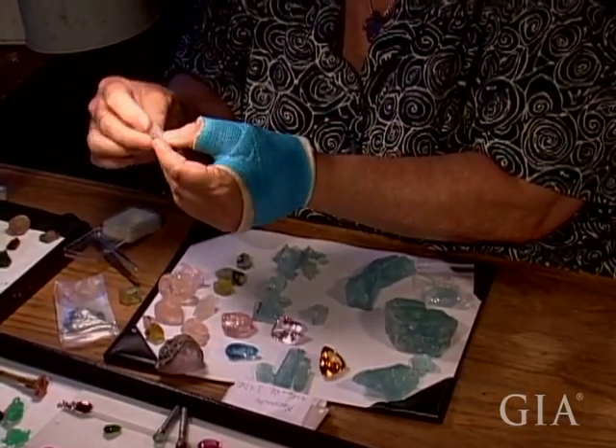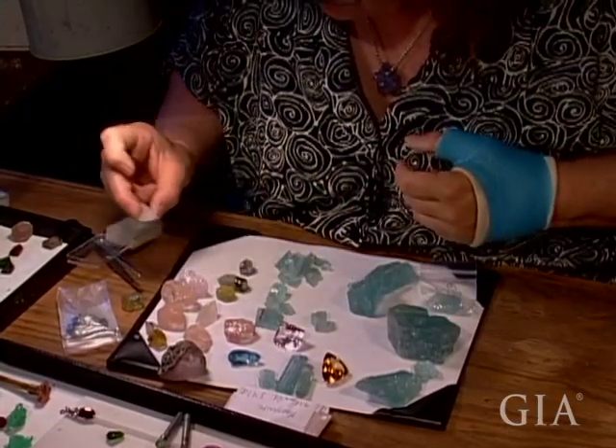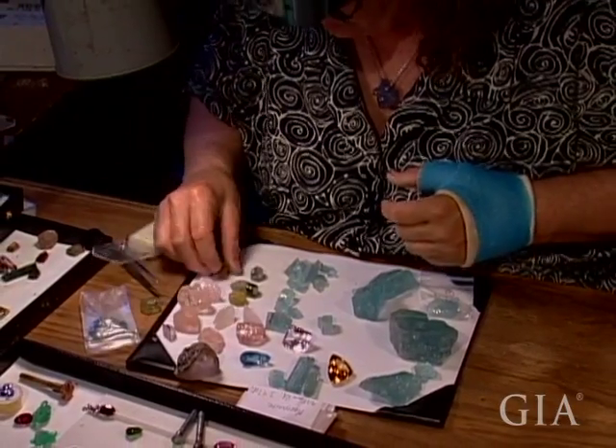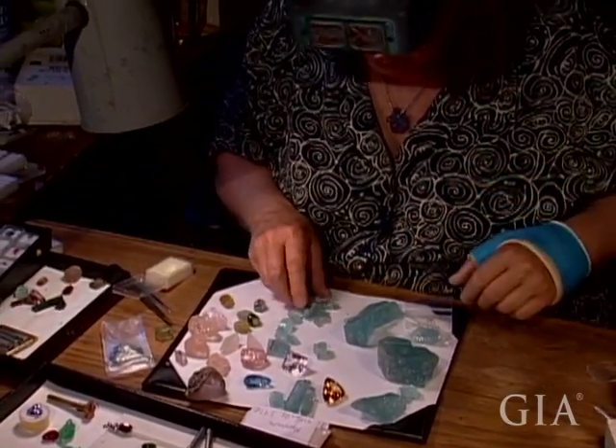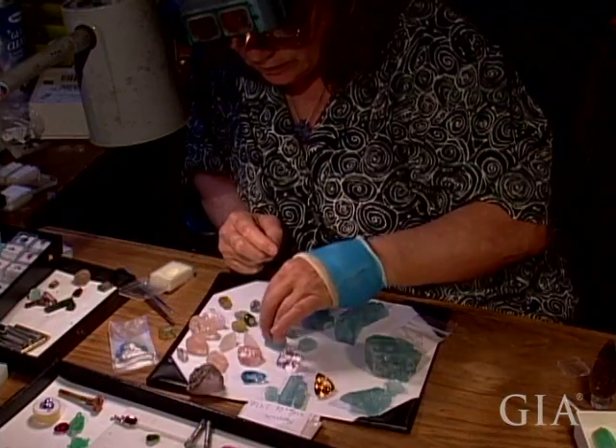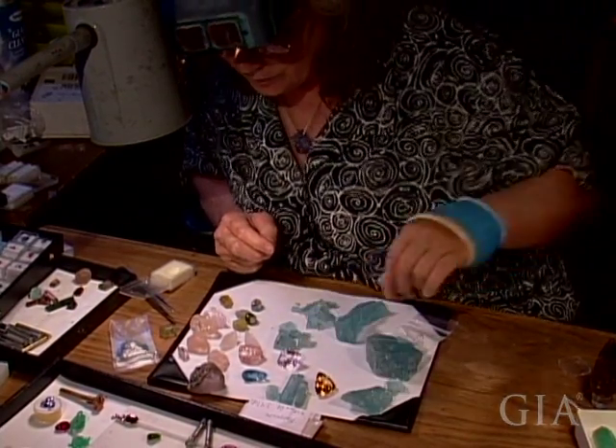This is a preform from a morganite. This is why it ends up so pale — it has a deeper body color the bigger the piece, and of course the smaller you make it, the more you lose the color. Same is true of aqua. So the intense pieces that have a deep color in the small size will be a more valuable piece when they're finished.